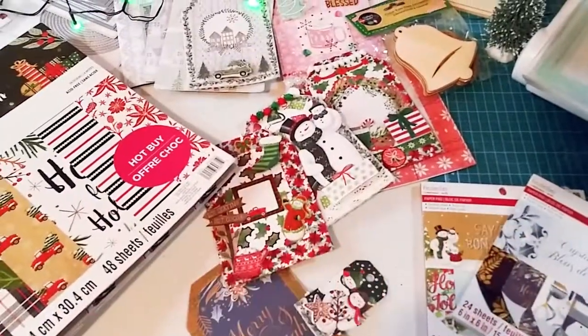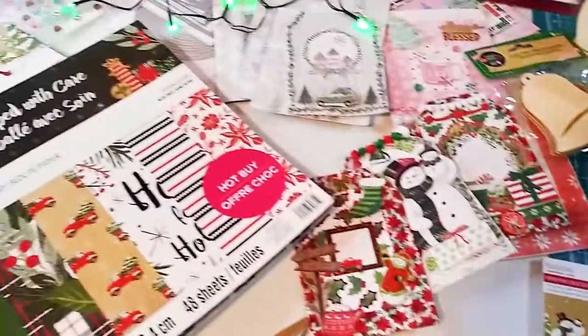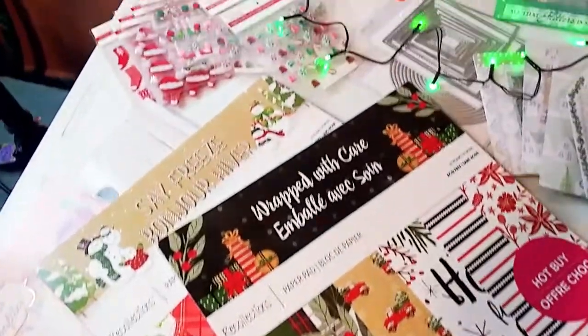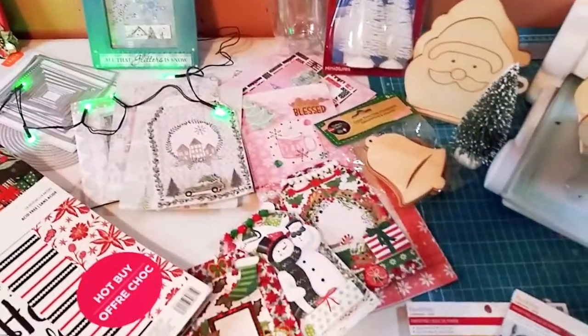So today I'm going to be doing a haul from Michaels, the Dollar Tree, and Tonic Studios. And it's also a project share. So it's a long one. Let's get started.